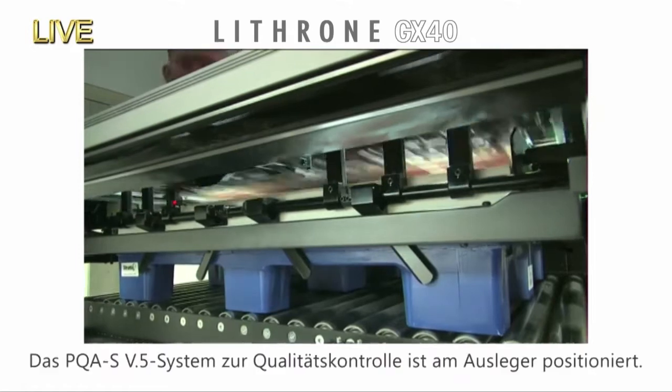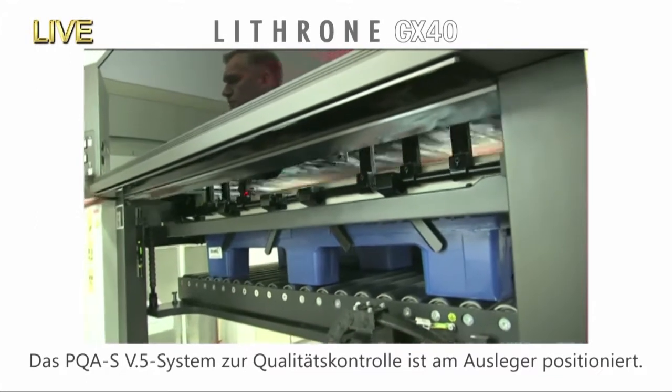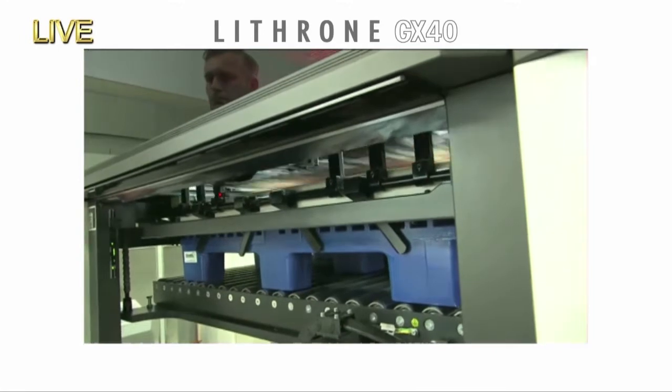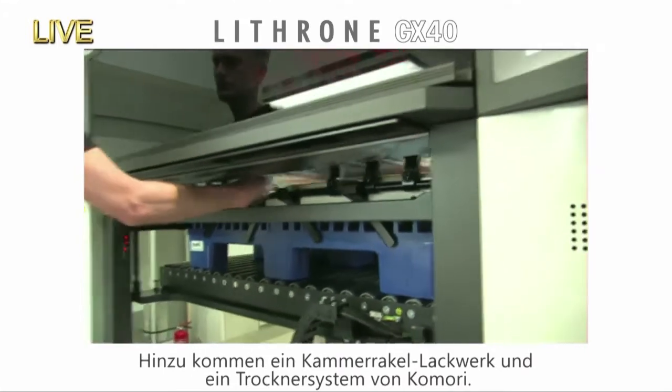The PQAS version 5 print quality assessment system with the 4K camera is equipped here in the upsweep of the delivery. The quality is further enhanced with the KCB Komori Chamber System and the KDS Komori Drying System.